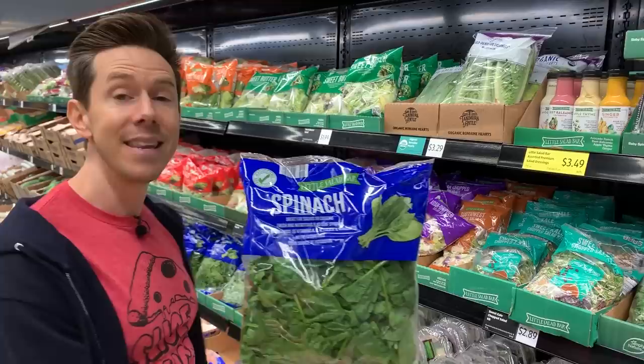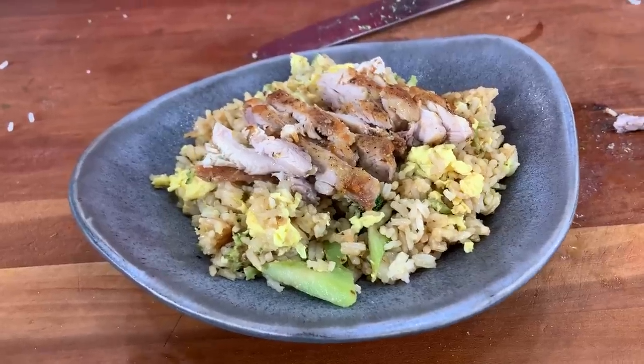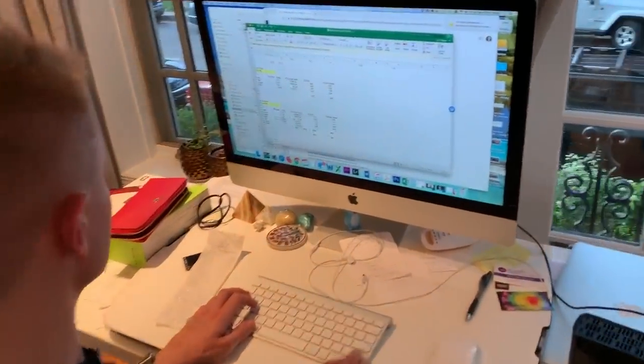Can you eat healthy on a food stamp budget? The average person gets about $125 per month in food stamps, which breaks down to just $1.40 per meal. We really have our work cut out for us. We're going to pick out items to make three recipes at home — breakfast, lunch, and dinner. They need to be budget-friendly and nutrient-dense. Art has the accounting background, so he's going to keep me honest with this challenge.